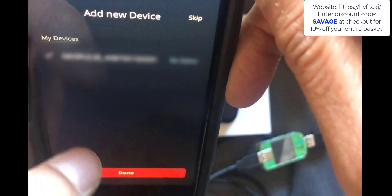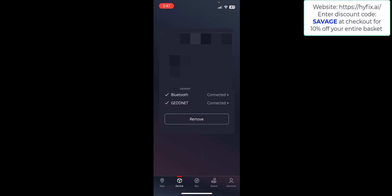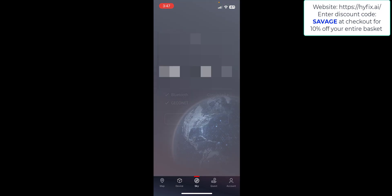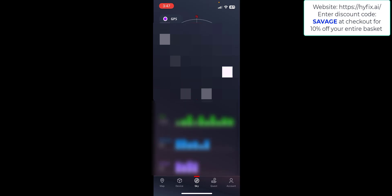Once paired, click Done. Back in the Quest app on the Device tab you can see things like your serial number, installation date, location, and whether Bluetooth or GeoNet are connected. Clicking along to the Sky tab takes a few seconds and gives you a fix of all the satellites — you get a radar GPS map at the top and the various satellites listed at the bottom showing how many have been picked up.